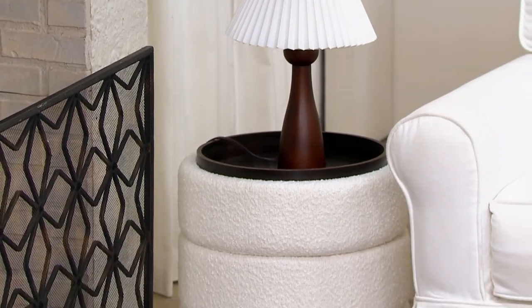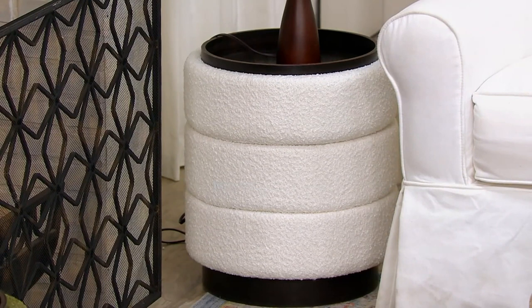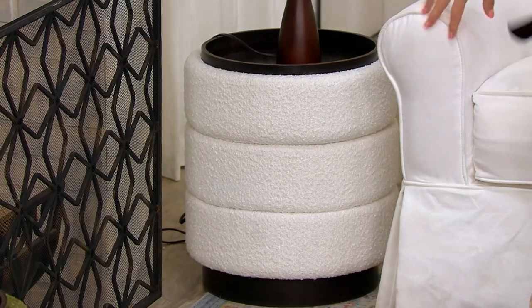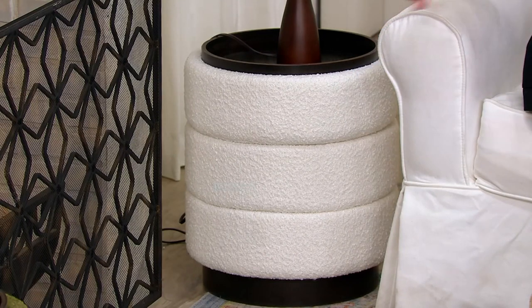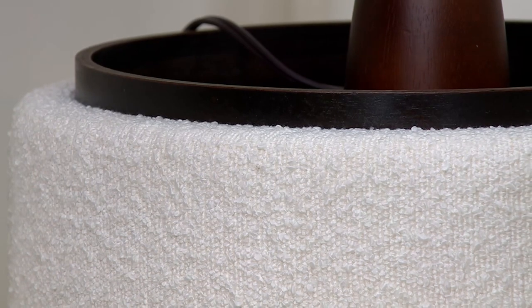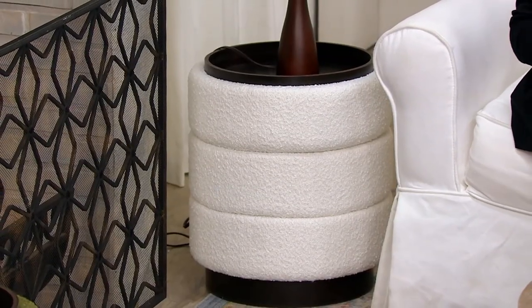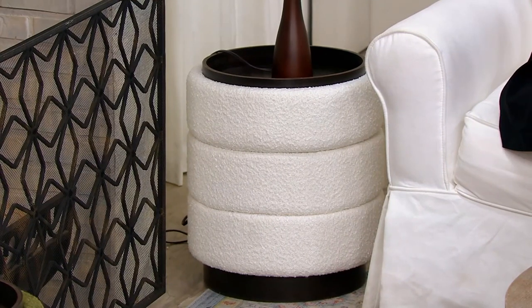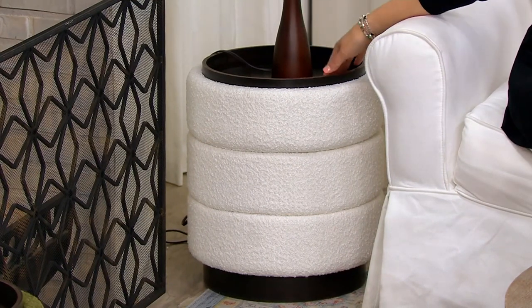It has that beautiful tactile touch with the boucle fabric. The fact that it turns over and has a tray on top means you can use it as an end table or even a nightstand — just place it by the bed, fill the ottoman with books or whatever necessities you need, and on top you can have a lamp, glass of water, whatever you might need by the bed.